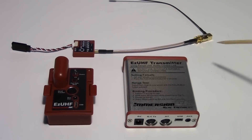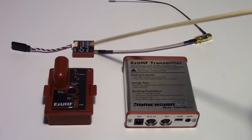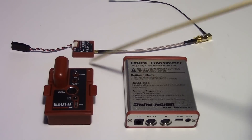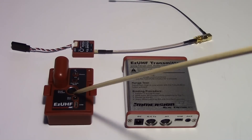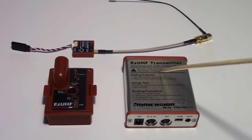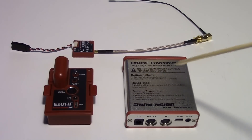I just acquired an EasyUHF RX nano version — very small, like an inch by an inch. The problem is it came with firmware version 1.53, and that didn't work with either of my transmitters. So I had to go through a process of upgrading the firmware, and that's what this video is going to be about.